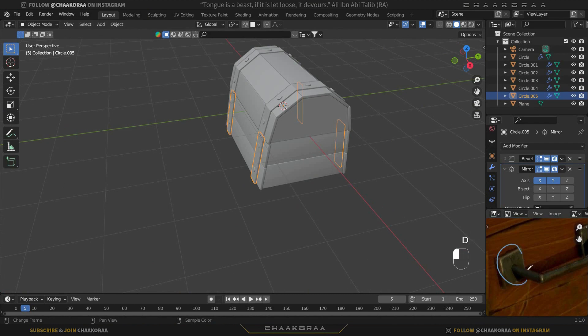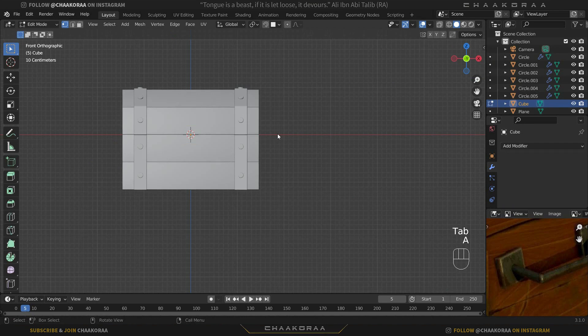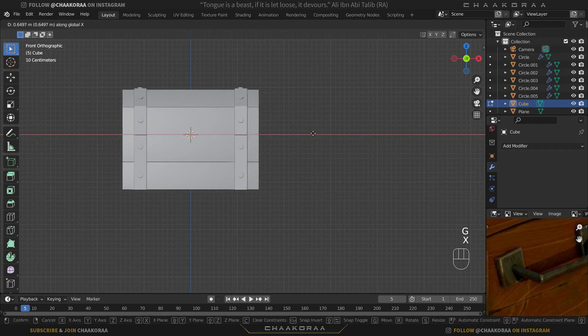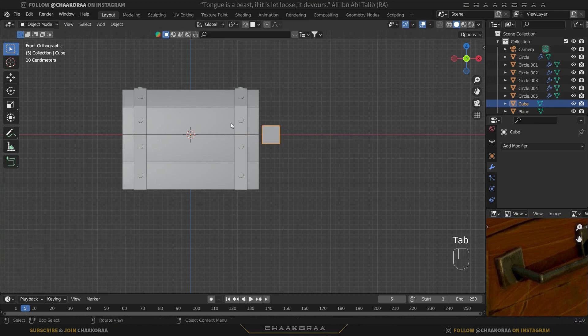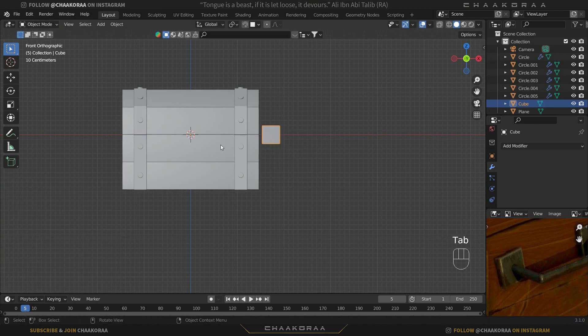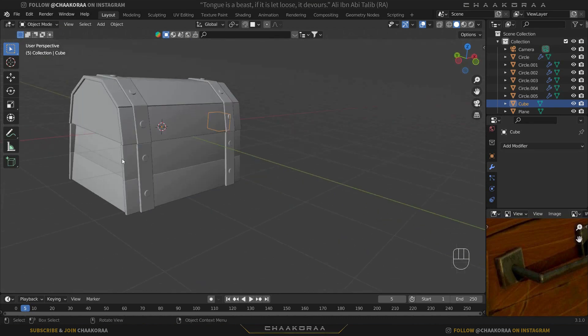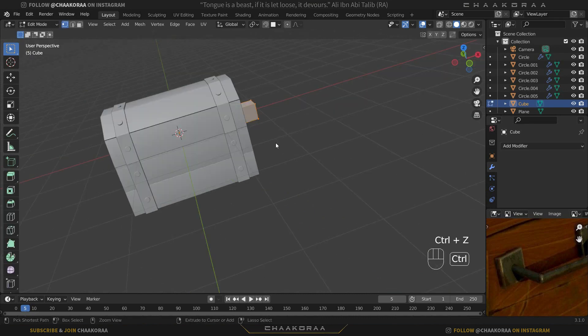The last part is the handle, made of two pieces: the holder part and the handle itself. Press Shift+A to bring in a cube and scale it down. Go to edit mode with Tab, press A to select everything, then G and X to grab it on the X axis. Make sure to move it in edit mode — not object mode — because when you move in edit mode the pivot point stays in place, and we need that for mirroring to the left side later.